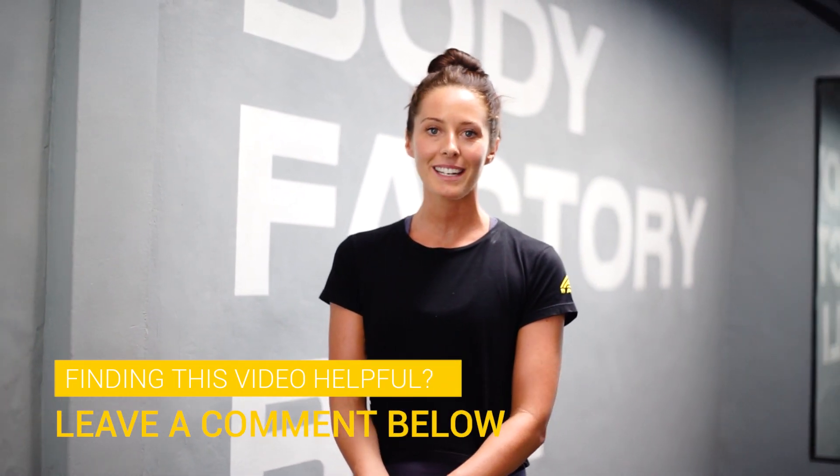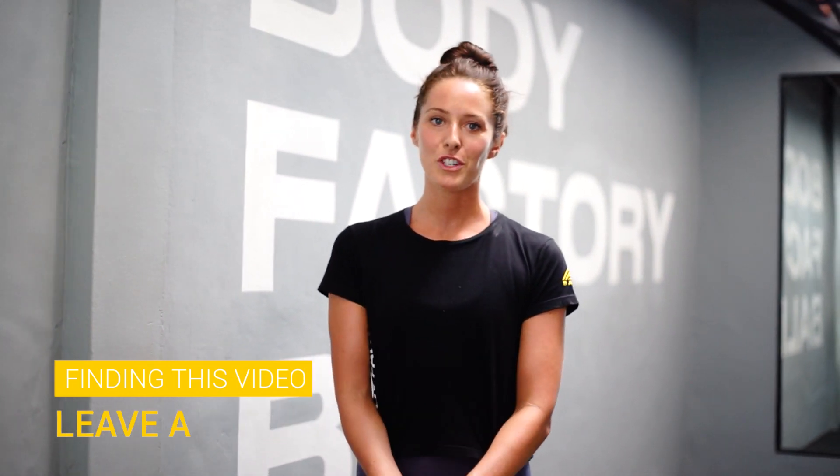Thank you for watching guys. If you find my video useful please click like or leave a comment, and make sure to subscribe to our YouTube channel. Thank you.